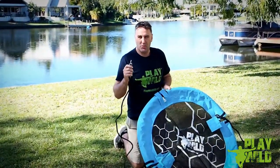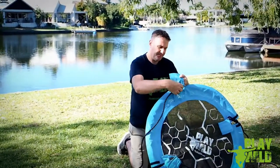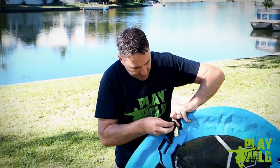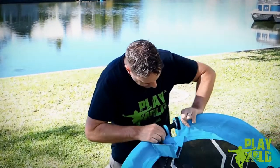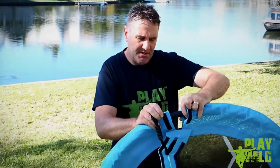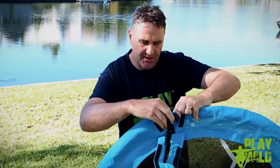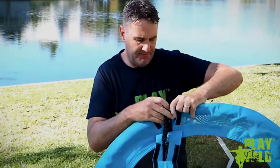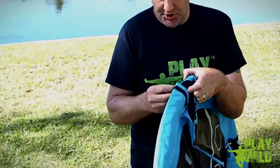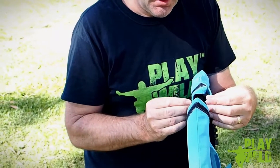If you have it rotated around you're going to end up with the logo at a 45 degree angle. At this point take the nut and washer off the bolt, pass it through the cover, and then find the hole and make sure the two pieces of tube are correctly aligned so you can pass the bolt through the holes. Once the bolt is through the hole, put the washer on.